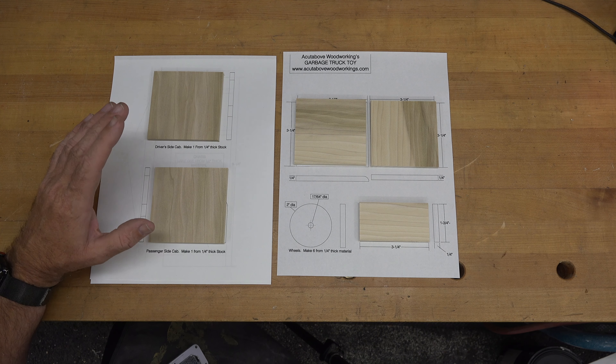Here we have our pattern and there are multiple pieces here to make. I'm going to start off with the cab. There are several pieces of the cab to make: the cab back, the cab roof, the cab driver side, the cab passenger side, as well as the front grill — and this is a major majority of the project. These pieces are all made from quarter-inch thick material.